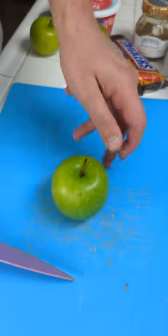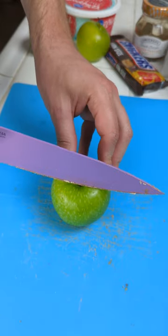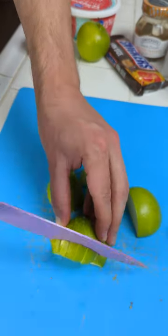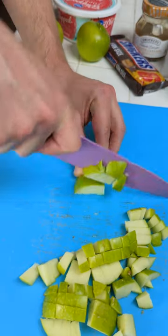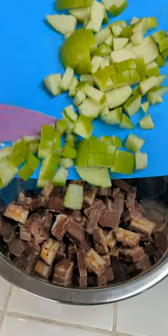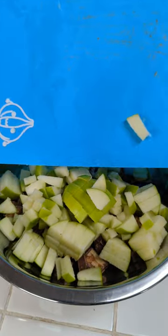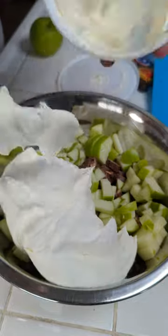Next up, we're bringing in green apples, and now we're just going to slice them into smaller pieces. Combine our Snickers with our apple slices — look at this. We come in with the extra creamy whipped topping.